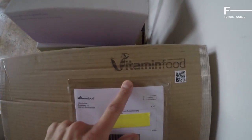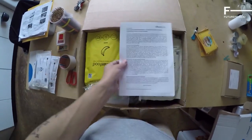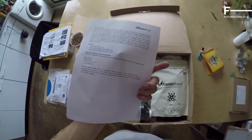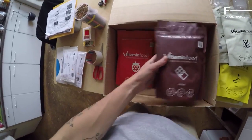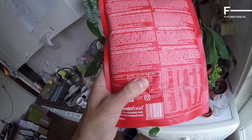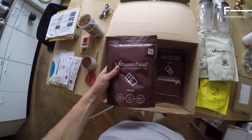Hello, today I'm going to try Vitamin Food. So what's in the box? There is a pretty elaborate press release, two shakers, banana, vanilla, chocolate, strawberry. They say three scoops — what is a scoop proportion? 150 grams. So that means there are three meals in this bag. I'll go for chocolate to start with.